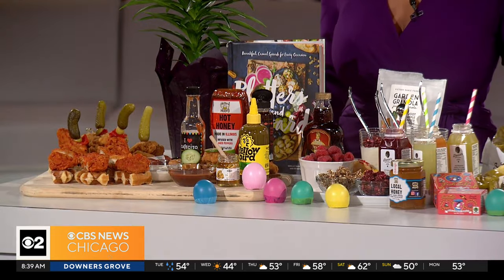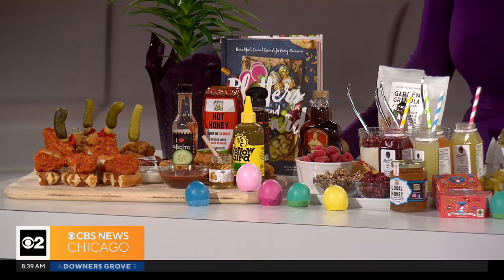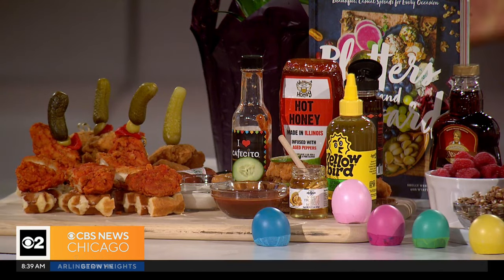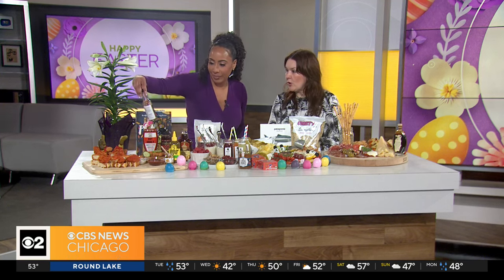Down this side right here is our chicken and waffle board. Everyone loves chicken and waffles — everyone loves to pile the waffle high with the delicious chicken. At Mariano's you just grab the chicken off the hot pot bar from the grab-and-go. I took Belgium waffles from the bakery, or you can make your own. And then I bought a lot of sauce, because everyone loves the sauce — hot honey, ranch. That's a local sauce from Cafecito, which is a really great restaurant here in Chicago. It's a fun way to put all those flavors together.